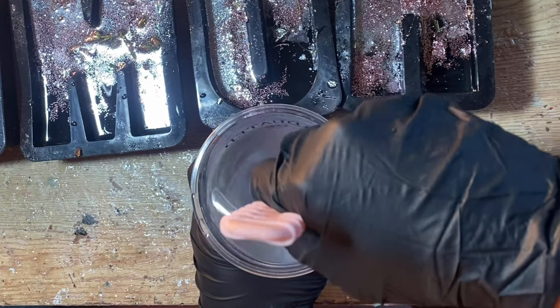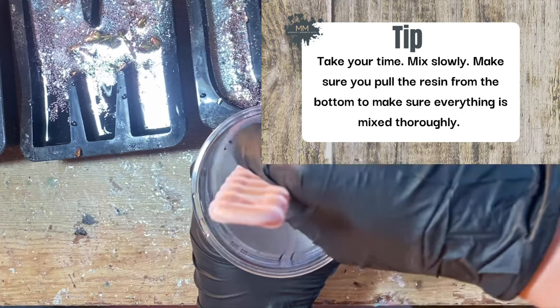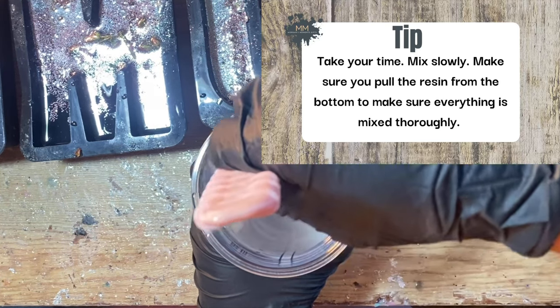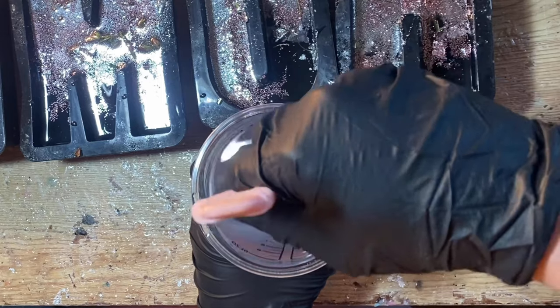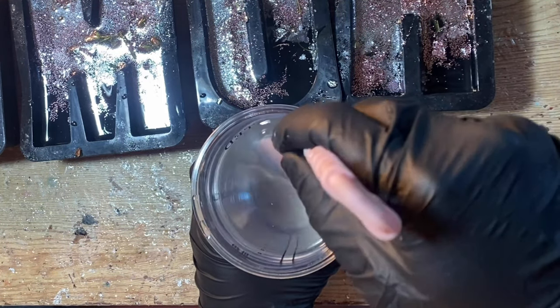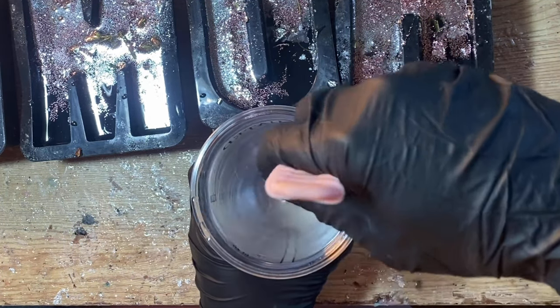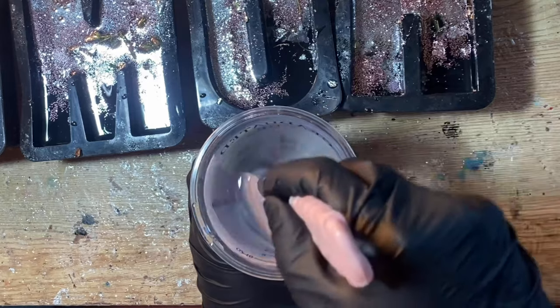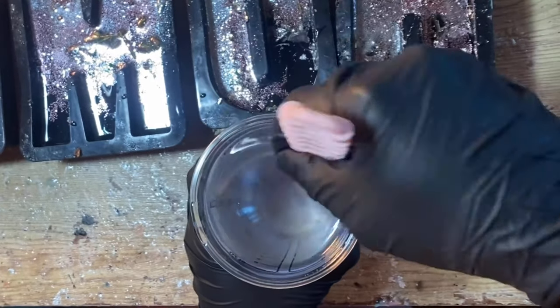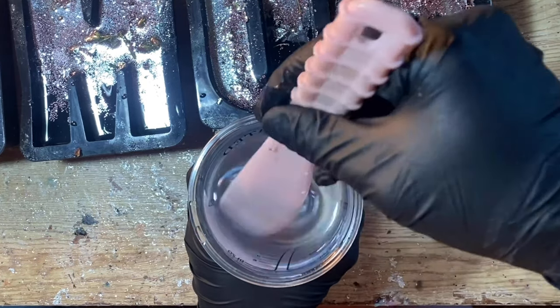Make sure you take your time during this process. Mix slowly, and make sure you pull the resin from the bottom of the cup to mix with the hardener that you've poured on the top. Once it is completely clear, this is when you'll know that your resin has been mixed properly.